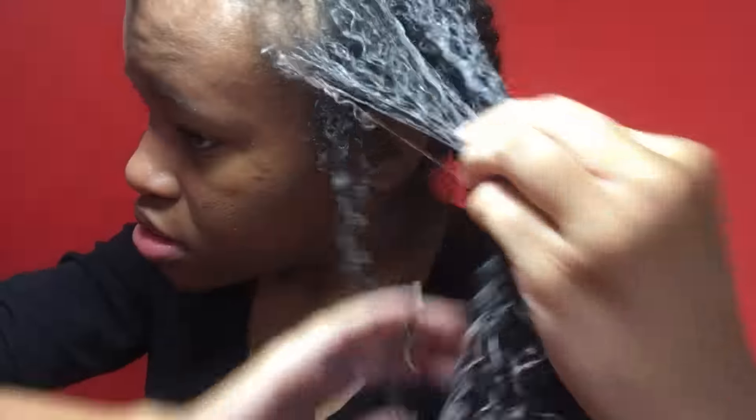I actually put it in my hair and I forgot to press record, so I actually put way more than that in my hair. This is just me adding extra. But as you can see, it really, really defined my curls — I'm going to show you that at the end of this clip. You can see my curls are popping.